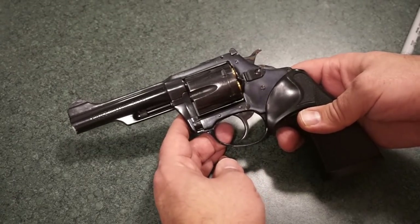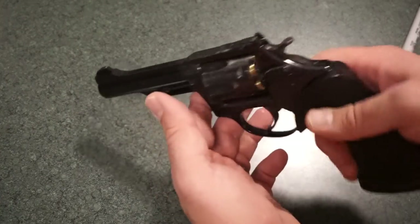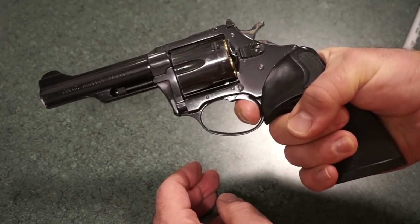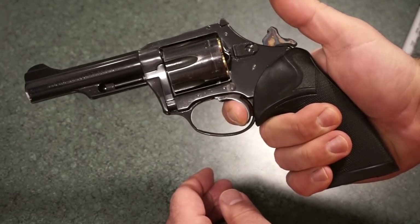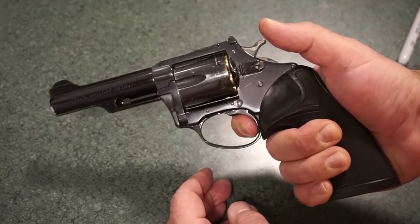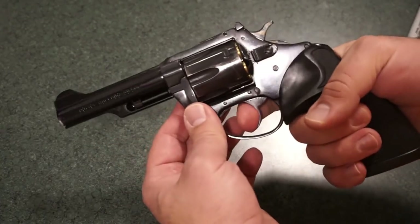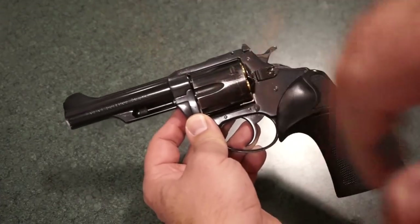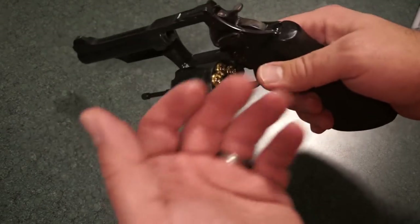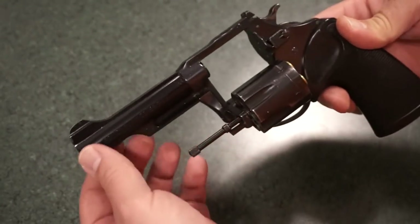A lot of people have criticized me for that, saying you need to do realistic double action pulls because that's what could happen in real life — so we did that this time, and that'll be the standard going forward. The single action trigger pull is very light and direct, with no play whatsoever — you barely pull and it's done. Reset is right about a half inch away. I'd guess this is about a 12 pound double action trigger pull.